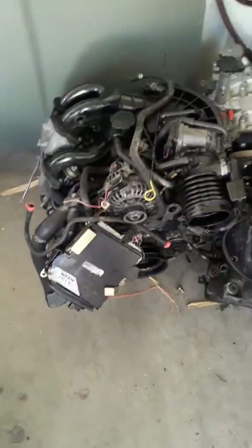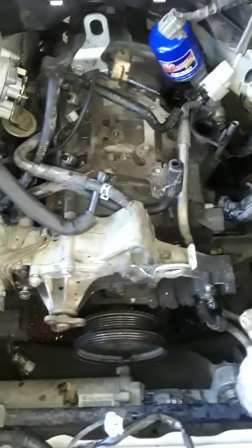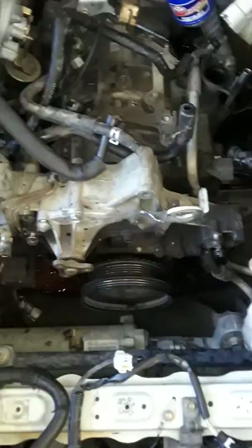Hey everyone, how's it going? Here's a little update of what's been going on. Swapping out a customer's RX-8 engine. The car has about a hundred and ten thousand miles on it and the engine let go. Sounds like it's only running on one rotor but it will not fire up.